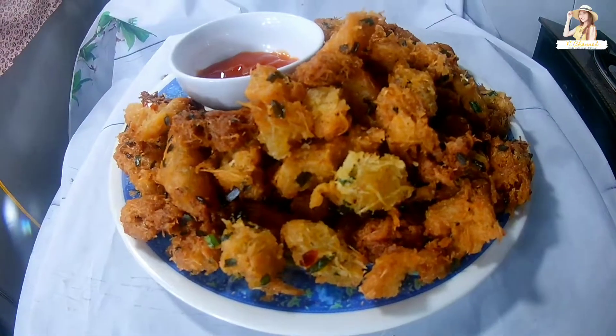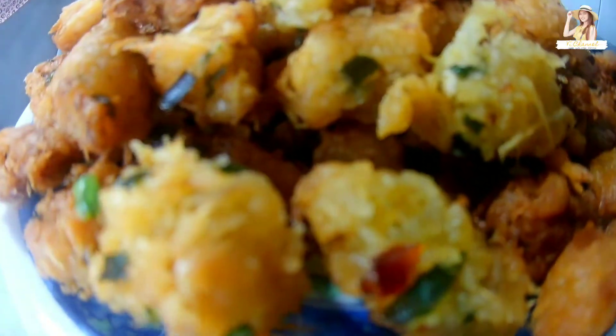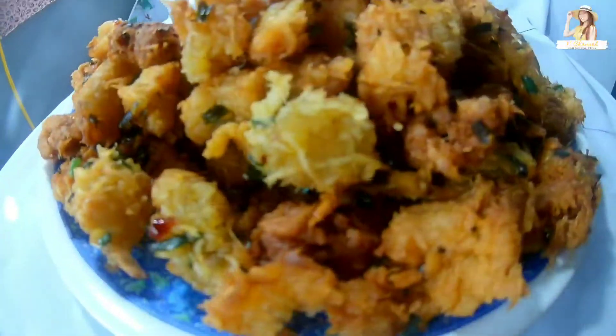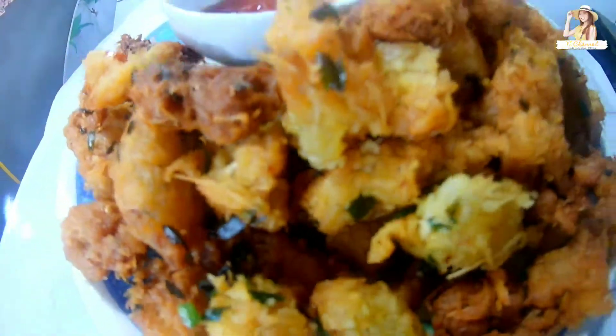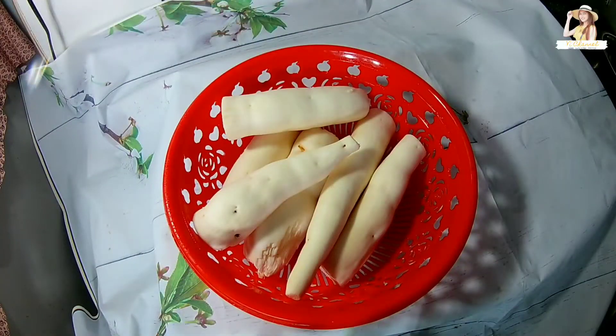Xin chào các bạn, hôm nay mình sẽ giới thiệu với các bạn cách làm món bánh khoai mì chiên cây nha.